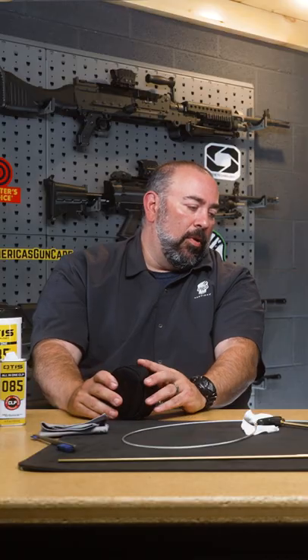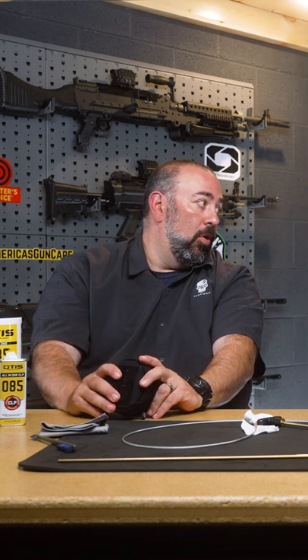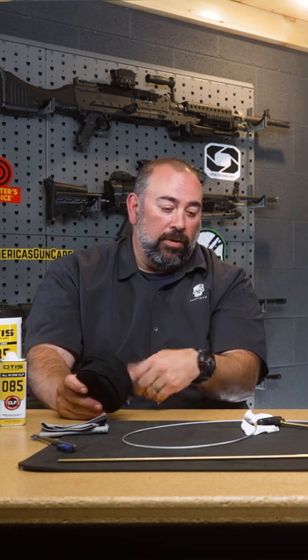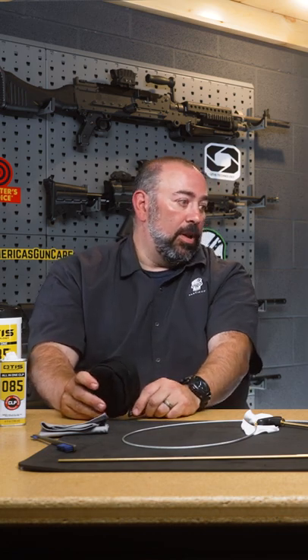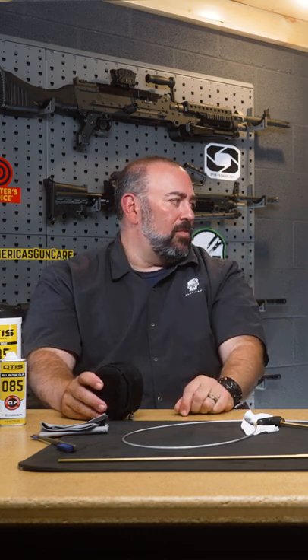I don't know how many hunts I've been on out west where guys have something wrong — tent camp or whatever — and you break it out and you've got some tools in there and they're like, 'Oh man, let me try.' And then by the time the end of the night, you're cleaning everybody's gun.